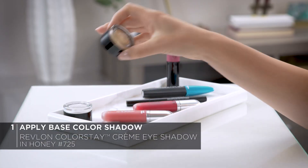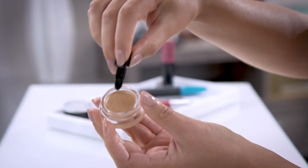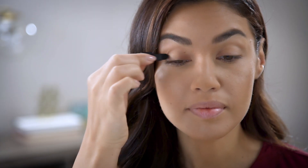Alright, let's move into this look. The old Hollywood look is all about the eyes — a pretty cat flick, long luscious lashes, and just a little bit of colorful eyeshadow. I've already prepped my face with primer and foundation, so we're gonna move right into the eyes. I'm starting with the Revlon Colorstay Cream Shadow in Honey, number 725. Using the convenient built-in brush, we're gonna sweep the color across the lid and up to the crease.